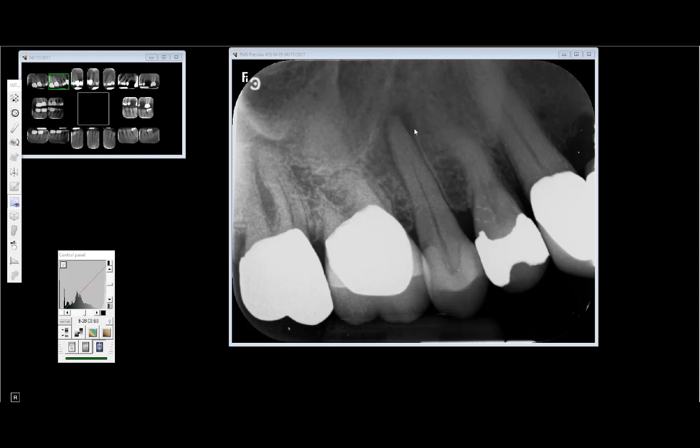I asked the patient if the tooth bothers him and he said no, but he mentioned it might have hurt in the past — he had a pretty bad toothache that just went away. A lot of times patients will have two episodes of pain: the first one when the tooth is first going necrotic or first exposed to bacteria, causing really acute 10-out-of-10 pain. You get a lot of phone calls when something like this is happening.